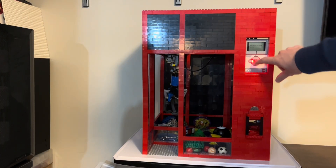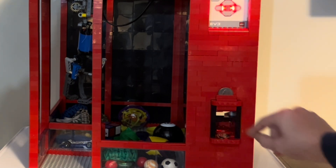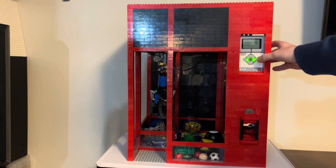The machine is locked until you insert a quarter. All other coins including pennies, nickels, and dimes are rejected. So now if we take a quarter and insert it into the slot, the red light turns green and now we can play.